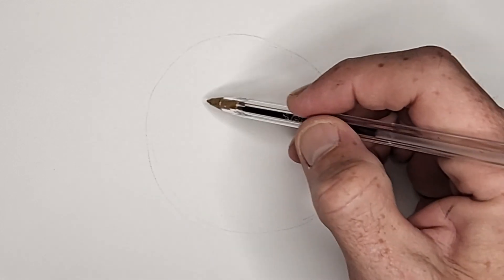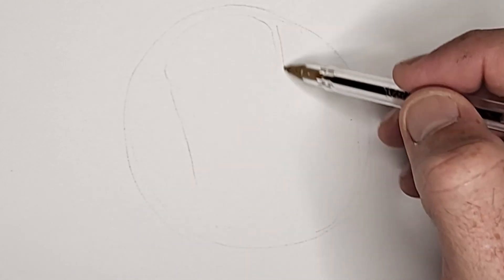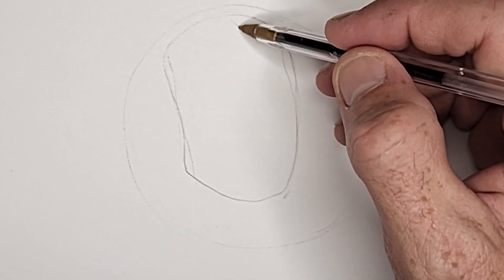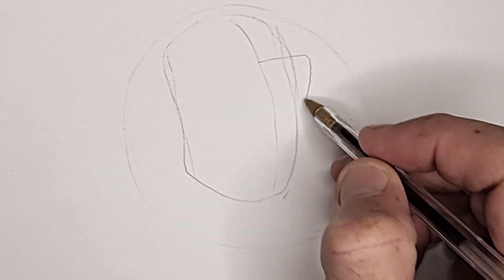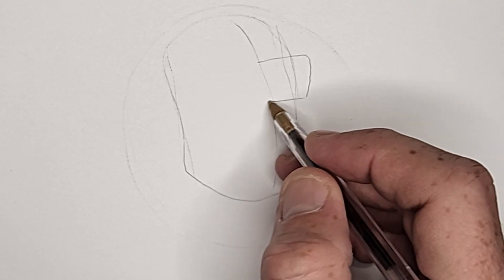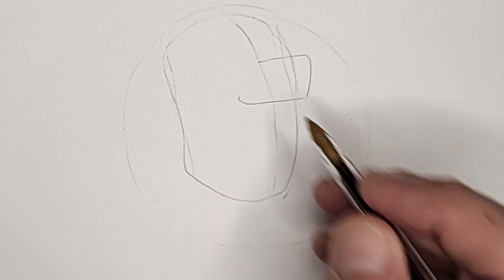I draw a really light circle to plot out how big I want to draw Bluey, that way I don't run out of space. We start with a bean-shaped rectangle. I put a little bend towards the middle here, and you can see how I really sketch out the shape — I don't just try to draw it outright. Add a light center line, not down the middle, but off to one side. Draw just two sides of a rectangle here, keeping that corner rounded. This is Bluey's snout. Then add the bottom line of the rectangle and end it with a little upward hook to finish this part of the snout.